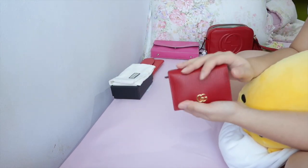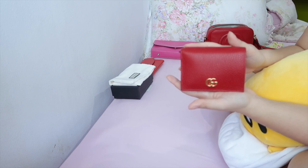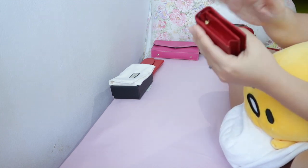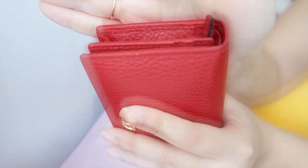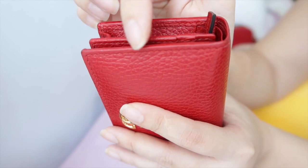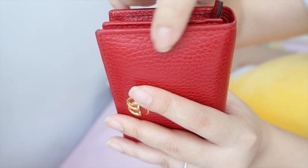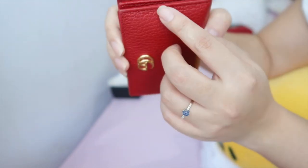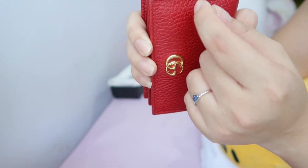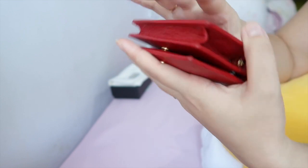Let's talk about wear and tear. I've been using this wallet constantly — about 60 to 80 percent of the time for the past eight months. There has been quite a bit of wear and tear: you can see there's a small wear on the leather here, which really annoys me. It's not a scuff — literally the top part of the leather came off, which is quite annoying and not something you can fix.